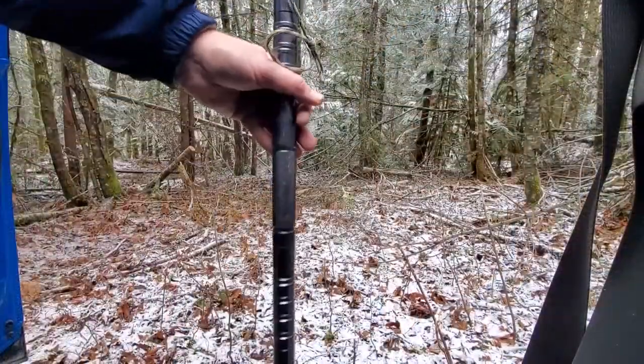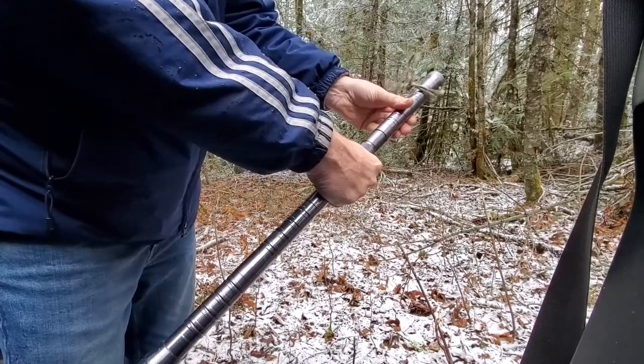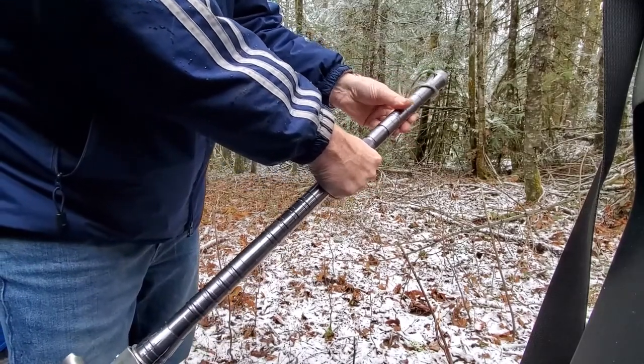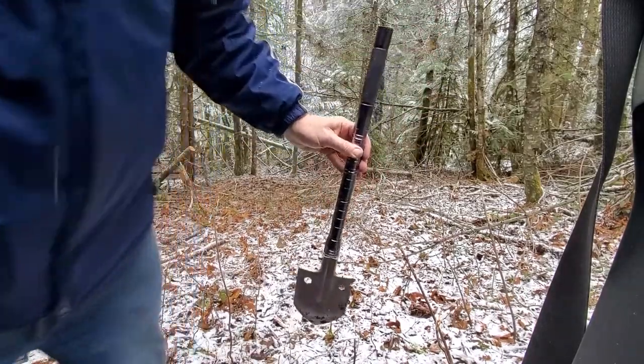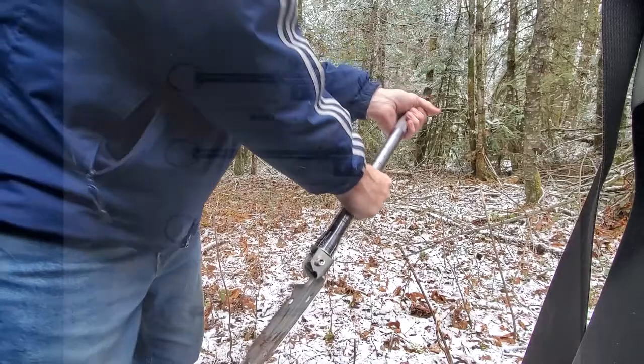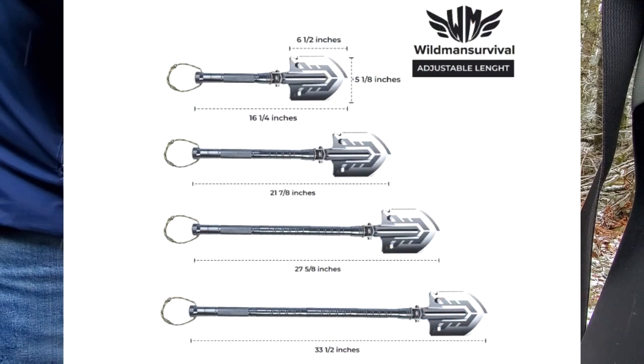Can it cut? Sort of. Can it dig? Sort of. Could it save your life? Yeah, I'd have to say if you're out in the middle of nowhere and you need a multi-tool, this would do it. One of the neat features is you can actually unscrew different portions of it and use them in different configurations.